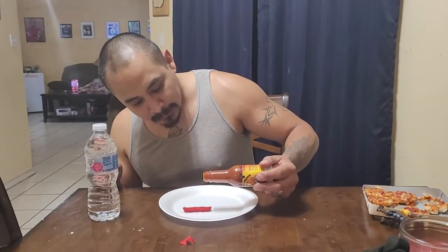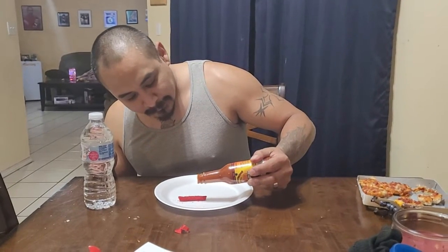Oh my god, we've got to open it first. Oh my goodness, that's too much. Holy moly. Okay. You know what, I don't care. You know what I mean? Mmm.